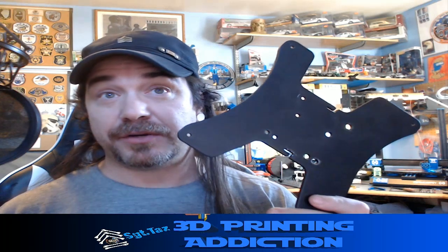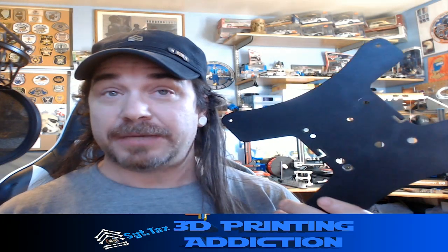Coming up: should you replace your carriage plate on your Ender 3 or Ender 3 Pro? Maybe. Let's find out.